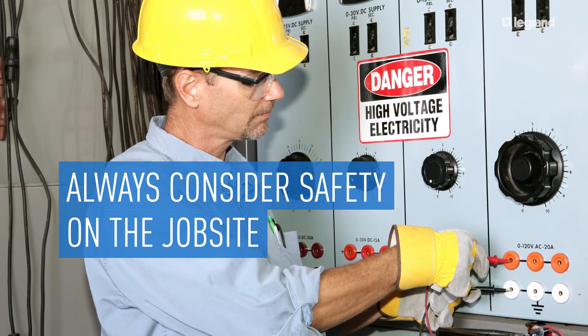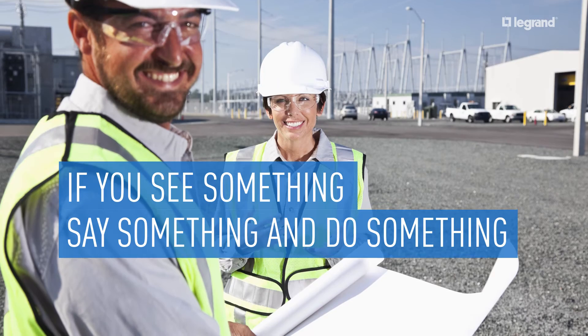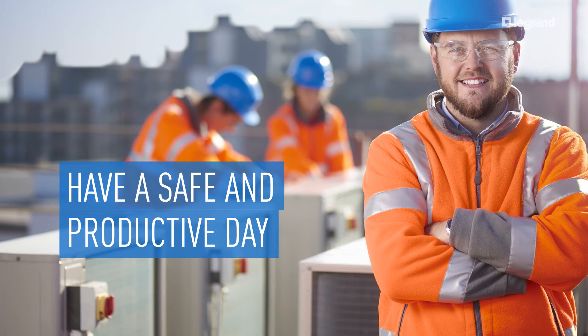Always look for ways to eliminate hazards, reduce risk, and improve safety on the job site. If you see something, say something and do something that improves job site safety. The injury you prevent might be your own. Thanks for your attention. Have a safe and productive day.